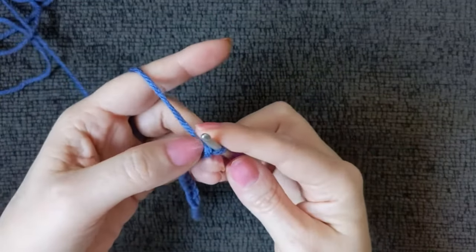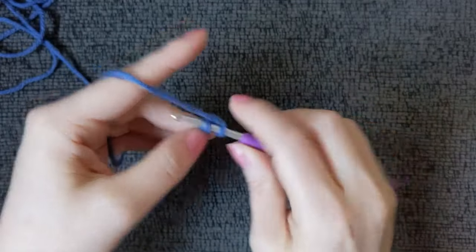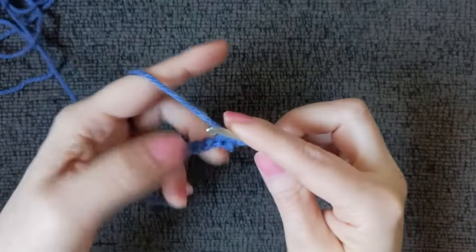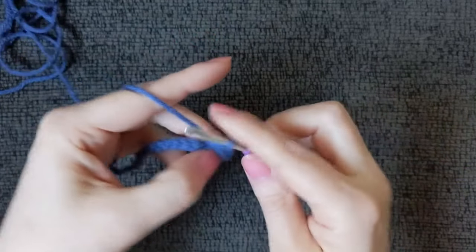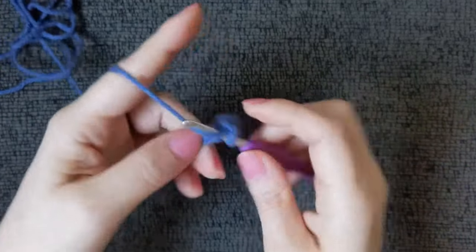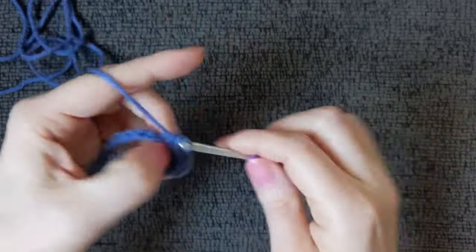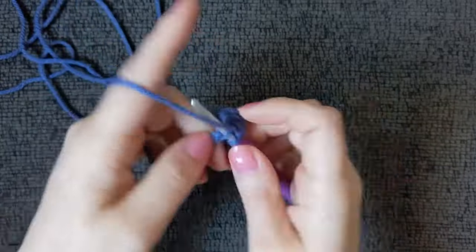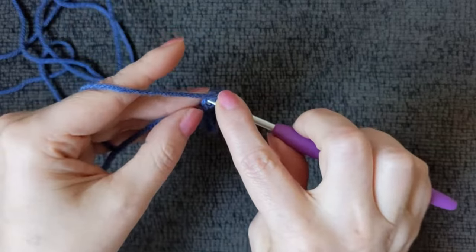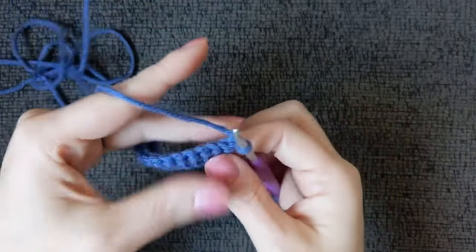Turn and, working in the back bumps only, we're going to single crochet in the second stitch — the second back bump — and in every back bump to the end. Chain one and turn.